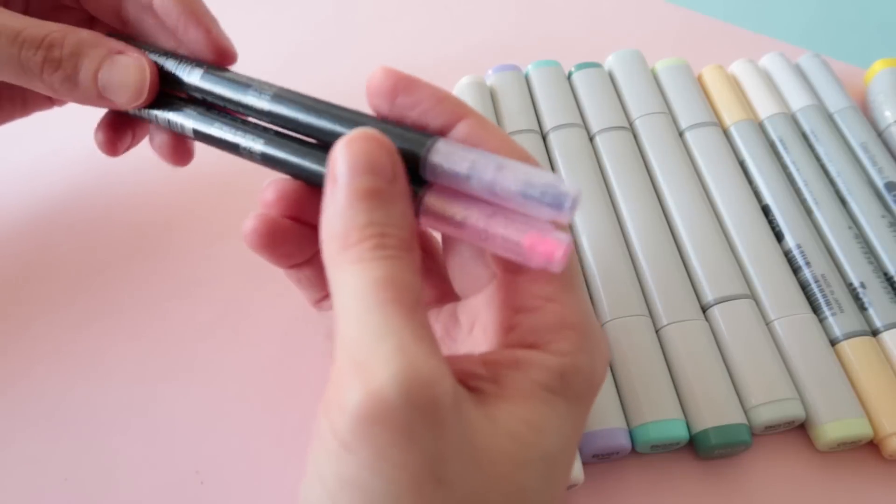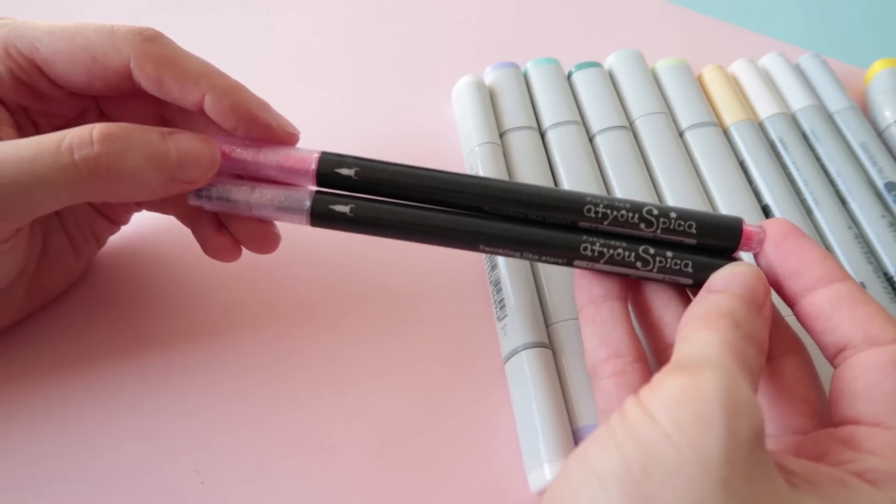And then I also bought these two glitter pens. Let's do some swatches.